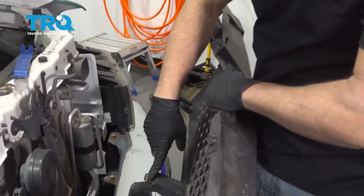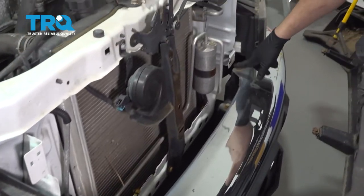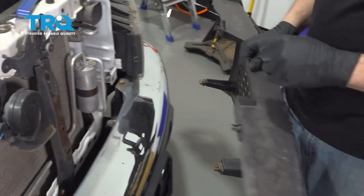There are three metal tabs that go into the body itself, so you can go ahead and pull the grille from that. Go ahead and set this aside.